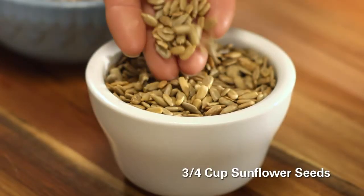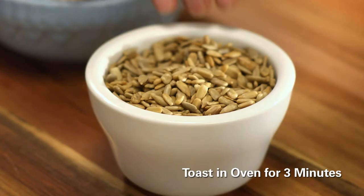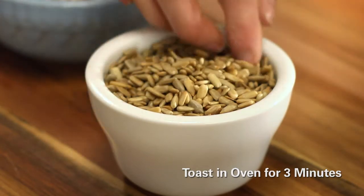While the garlic's cooling, toast three-fourths of a cup unsalted sunflower seeds in the hot oven for about three minutes until lightly browned.